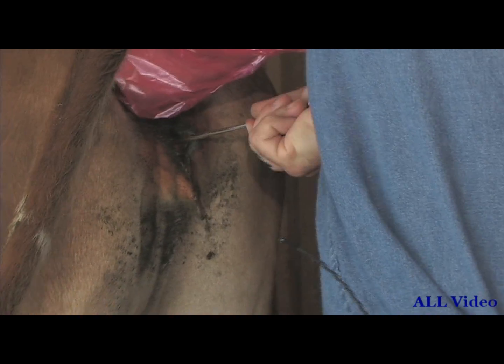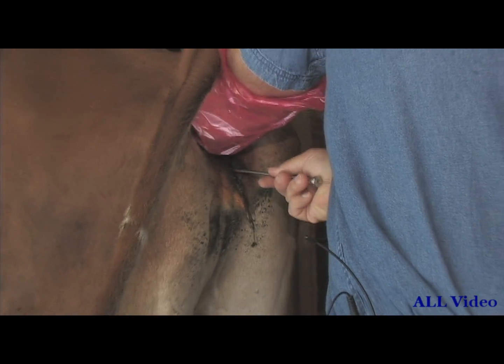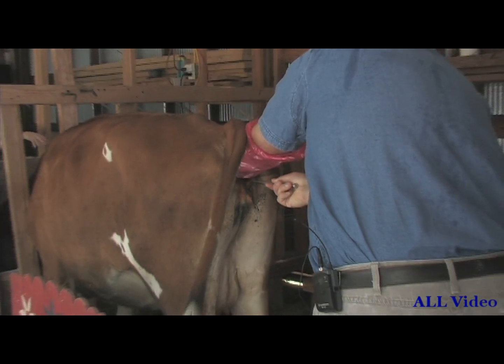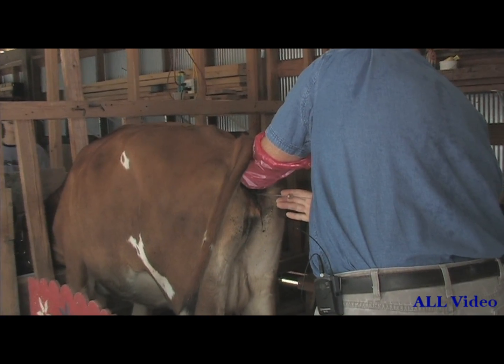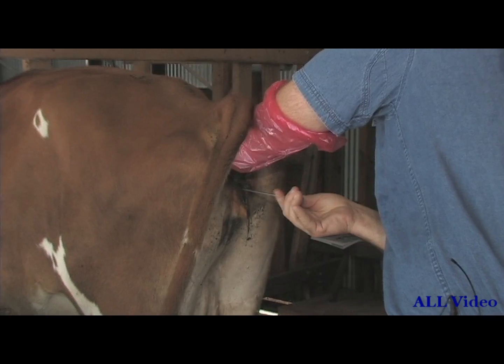This is the first cow I ever inseminated and she got bred the first time I did it. I think I'm there — the best I can tell. I'm going to push the plunger in now; this is where it's seaming in. And just back out. And that's it. Put this back out. All right.